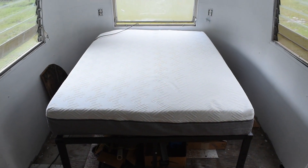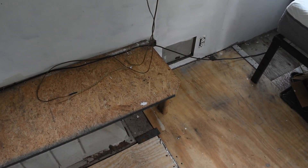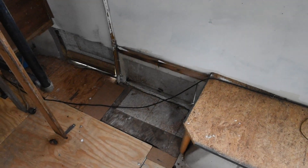Think the bed's gonna go there, table maybe right here, refrigerator there.